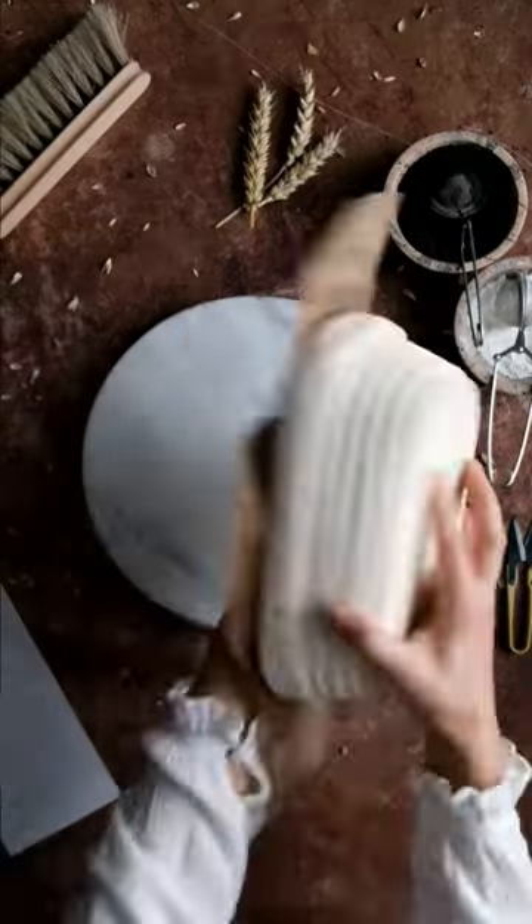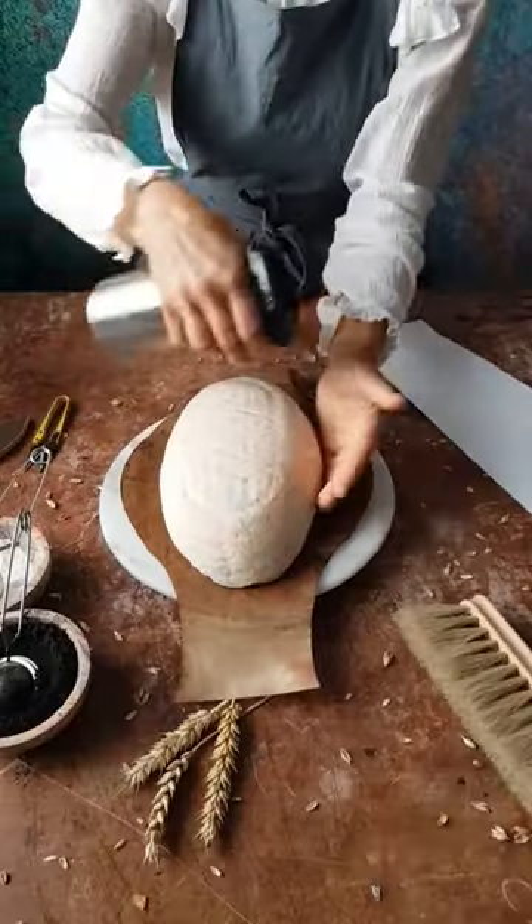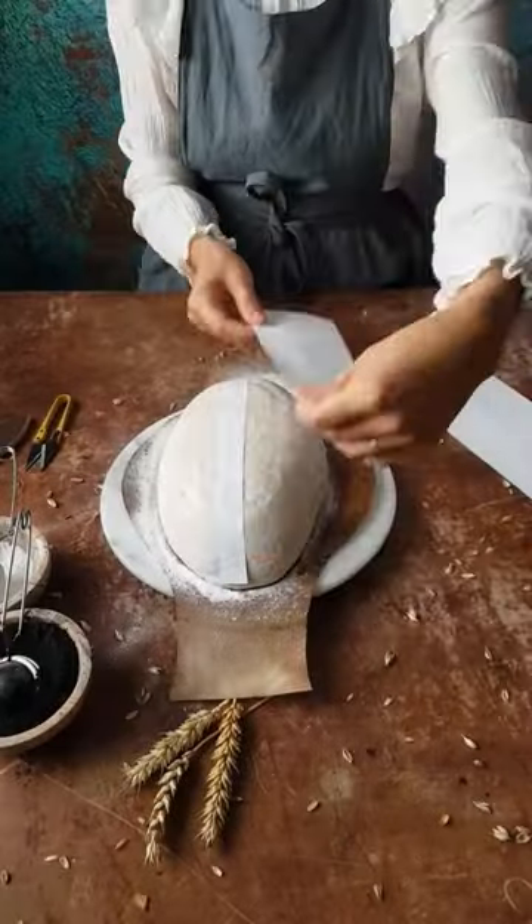I usually use stencils to decorate bread, but today I tried something new: a design with a black central stripe.